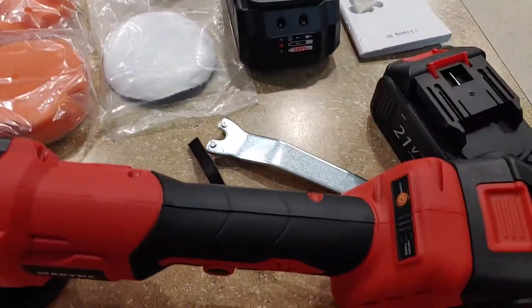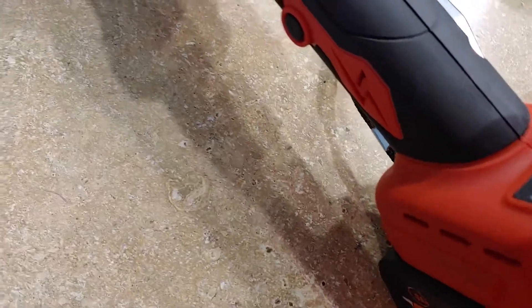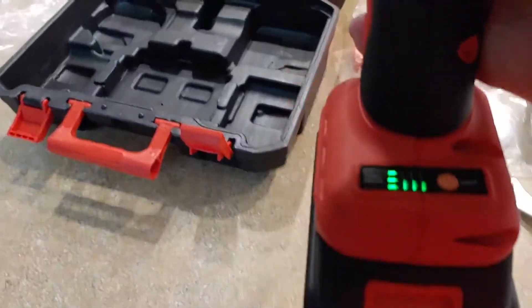I'm going to show you — I've got the battery in here. One cool feature is if you press on here, it does show the battery life.